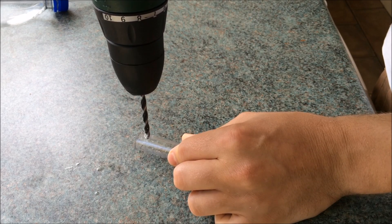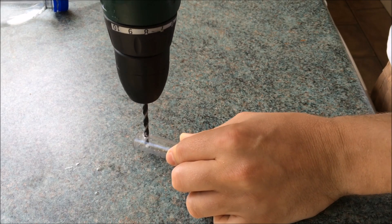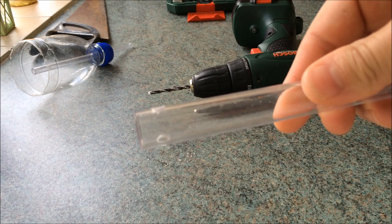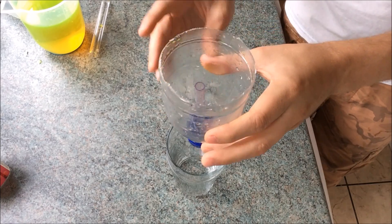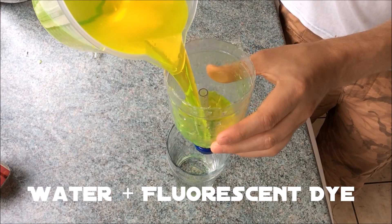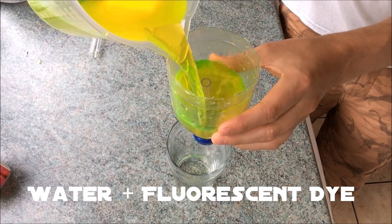The next thing I did was drill two holes near the bottom of the plastic test tube. There we go. Now let's give it a try. I filled up the bottle with water until it was just below the lip of the plastic straw.